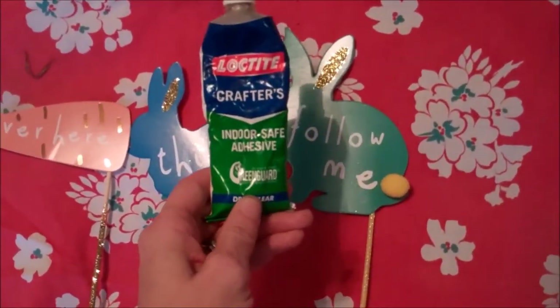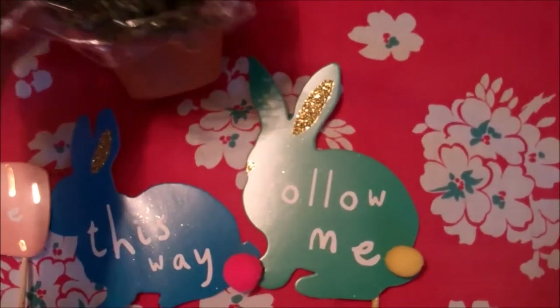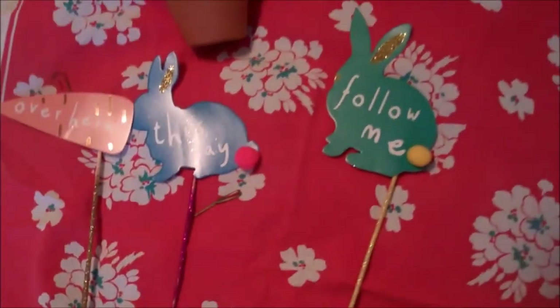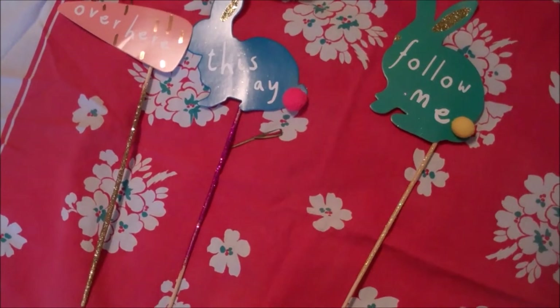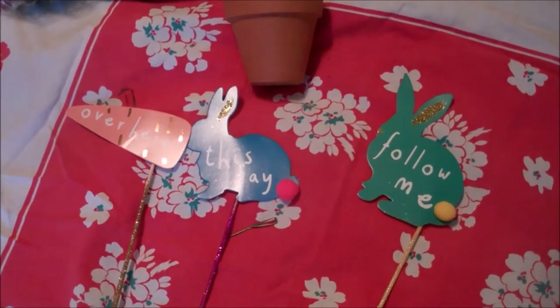So I'm going to fix them with some crafter's glue — I really like this. I'm just going to shove the moss in and the grass, fix these, put these in, and make them fun sort of like Easter topiaries. I can just make different topiaries each season and that'll be super fun. Stand by and I'll show you guys the finished product when I'm done.